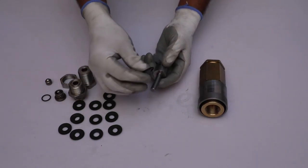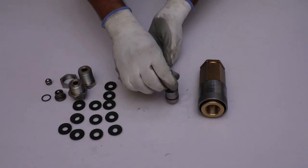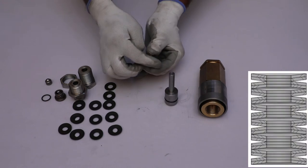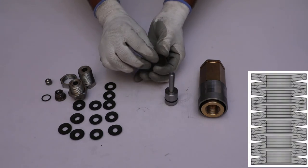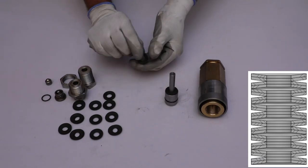Place the o-ring on the surface of the spindle. Then place two disc springs in such a manner that the convex side faces upward onto the spindle.